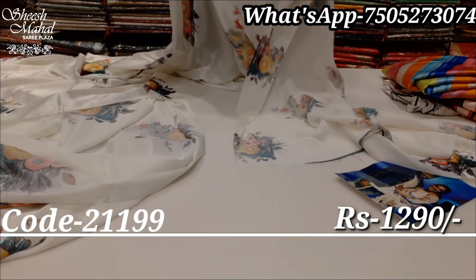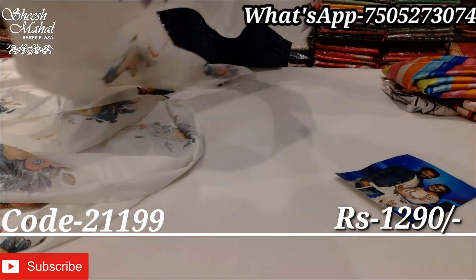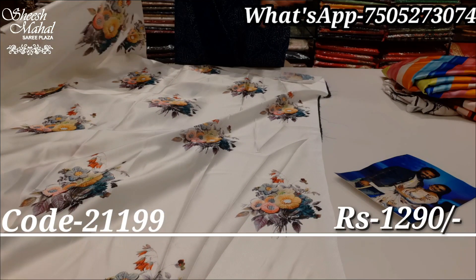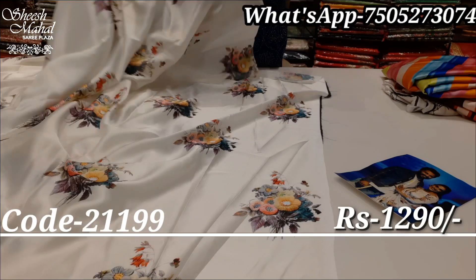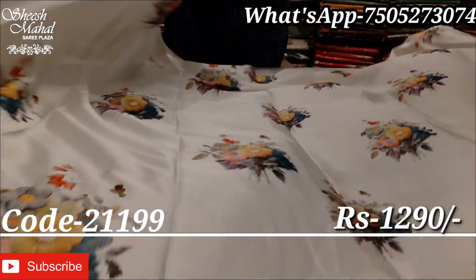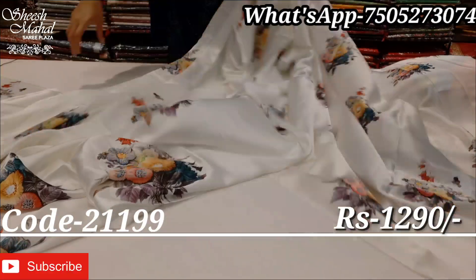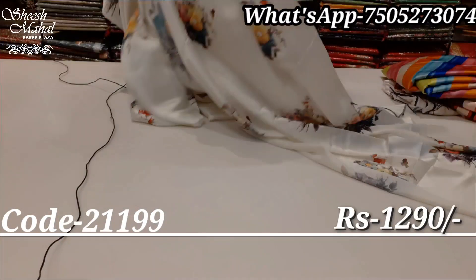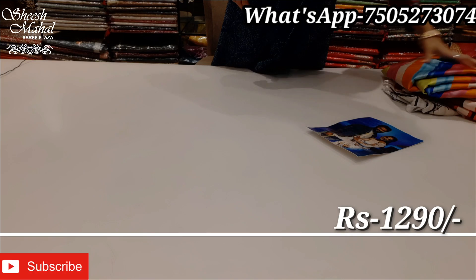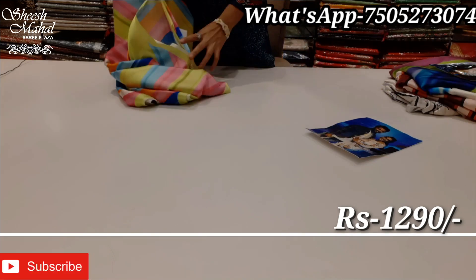It's all Bollywood celebrity-inspired designs — very smart. You can see it's all over. It's a blouse with a running blouse piece, same as the bottom. You can see the same pattern continuing. Next design.